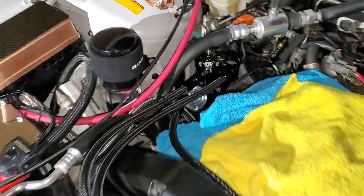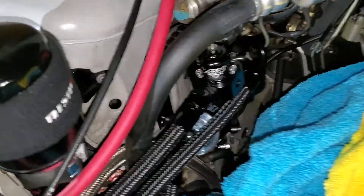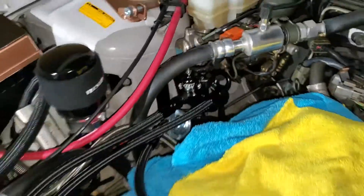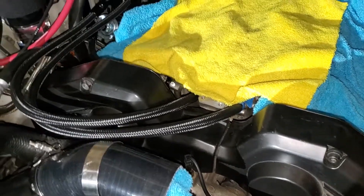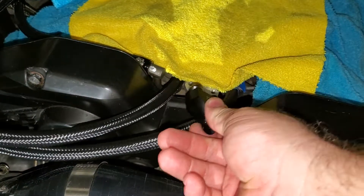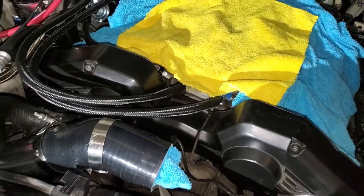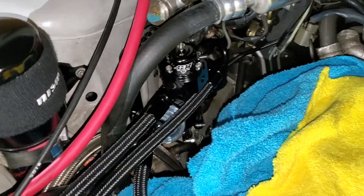So I went ahead and used both input lines that the fuel pressure regulator had. One line comes here to the left side of the rail, and the right side of the rail goes down there — it's feeding both lines at the same time, just like the OEM fuel pressure regulator did. You could switch over to a Y adapter and run a single line out, but I felt the dash six lines on the Y adapter were too bulky, so I just ran it like that.